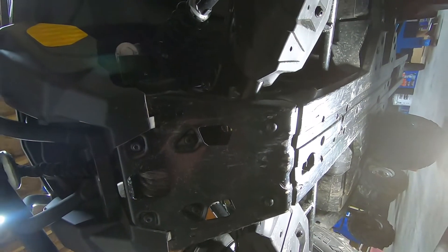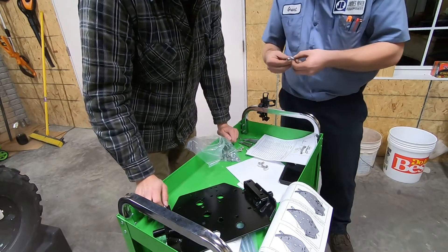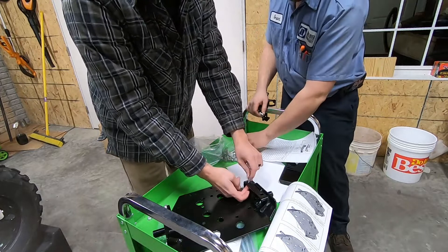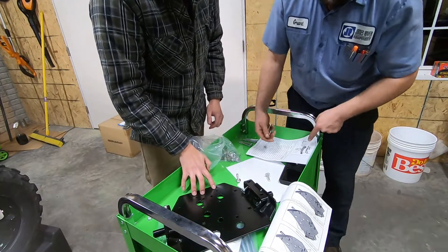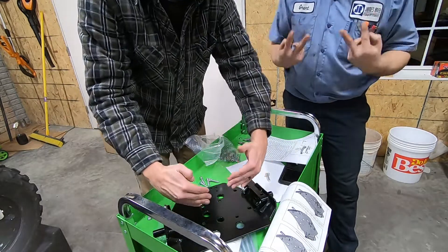Now we'll go ahead and start installing the plow plate. We've got P12 carriage bolts — they're 30. All the carriage bolts go on the sides here, which makes sense because you can't get to the backs of them. These go to the front, right? Yep. And then the long ones must go here, and that's what holds on the bars.